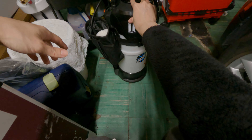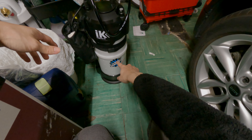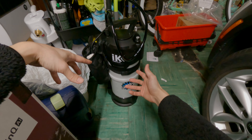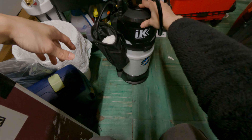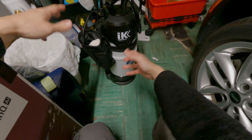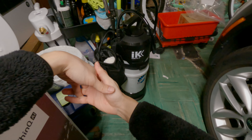I did order this from The Rag Company — not a sponsor, just bought it with my own money. I already filled it up to one and a half gallons and diluted appropriately with Rinseless Wash from DIY Details. I'm all prepared for the upcoming wash this weekend.